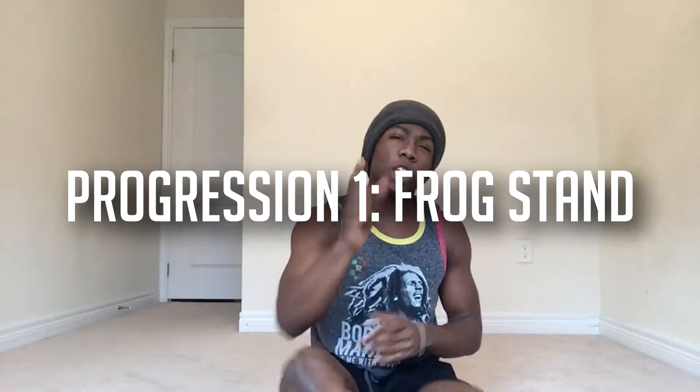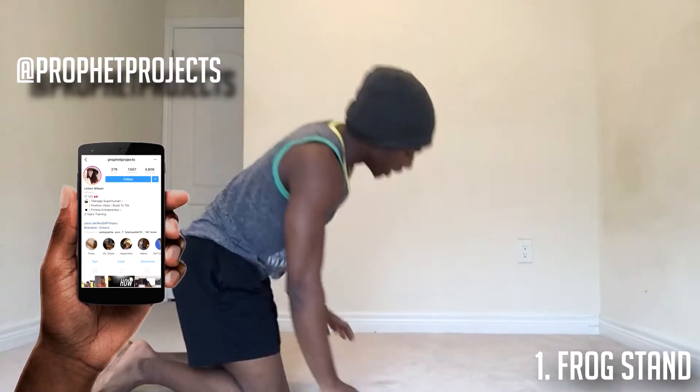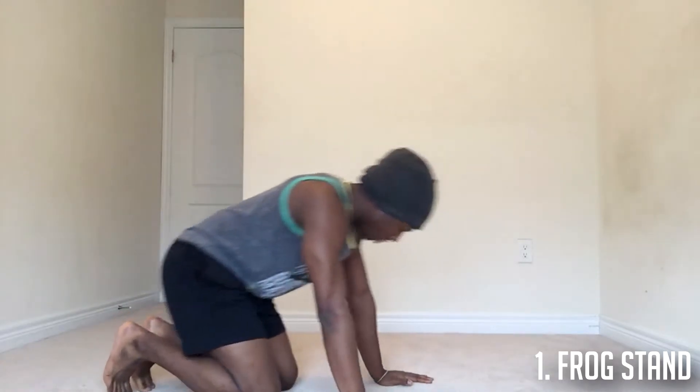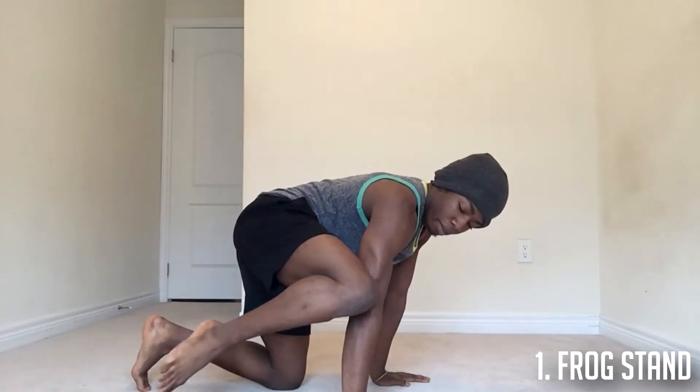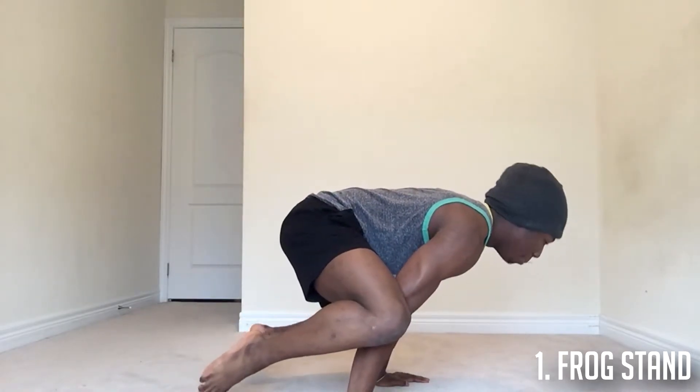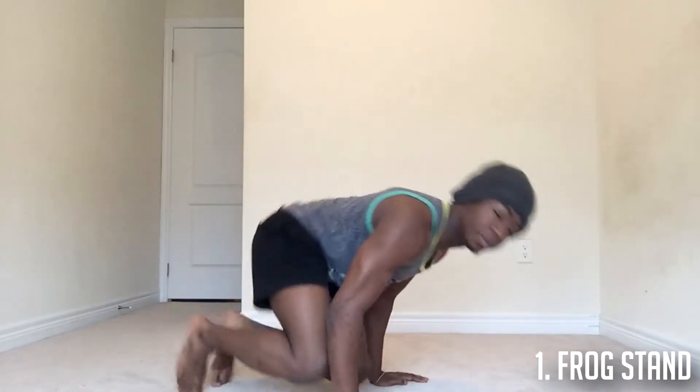The first progression is actually the frog stand, and I showed this in my previous video. This is what the frog stand looks like — you want to have straight hands. You don't want your elbows bent, remember that. So you take your knee, put it on your elbow, other knee put it on that elbow. You have to try to balance for as long as you possibly can. This builds up your wrist mobility as well as your shoulder strength, so practice that.